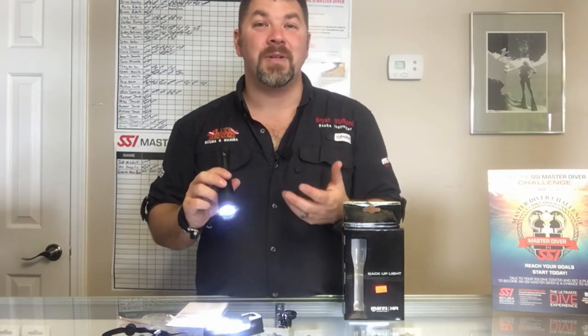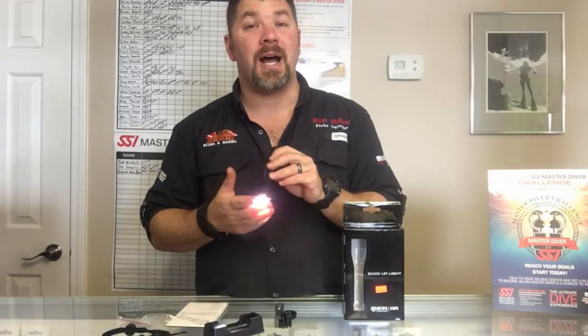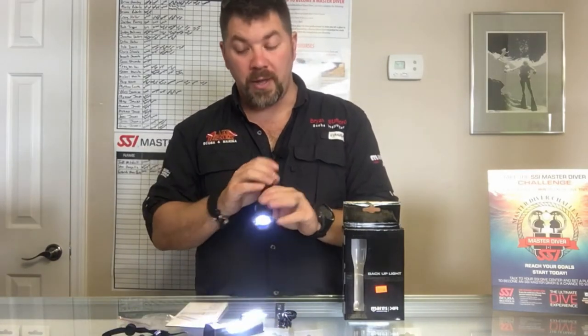You're coming out around an eight degree beam angle and 850 lumens, so it's going to work great as a backup, and if you're not going deep into a cave or something like that this will work good as a primary light too. So if you want a small primary light for your pocket or just to clip off, you can do that as well.